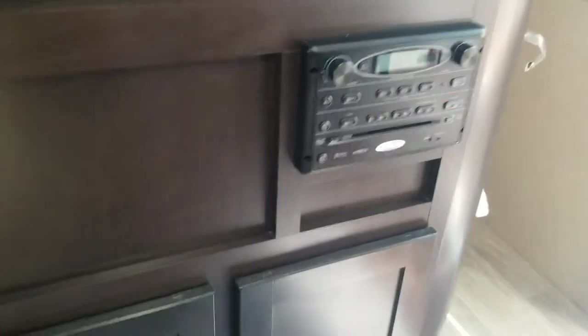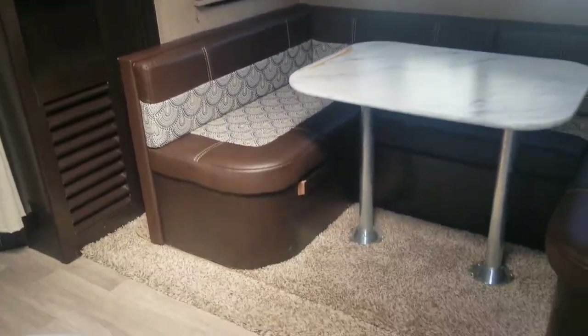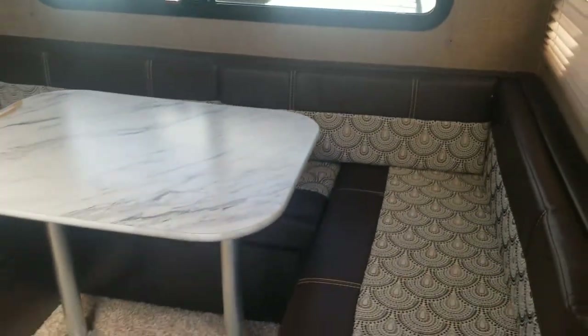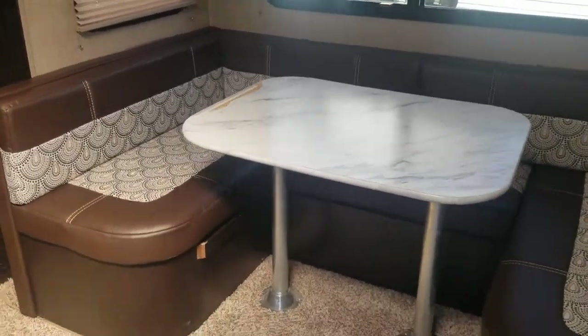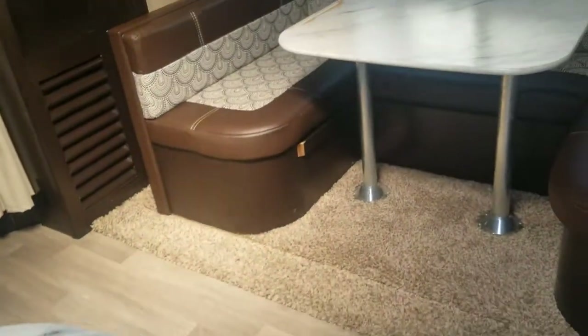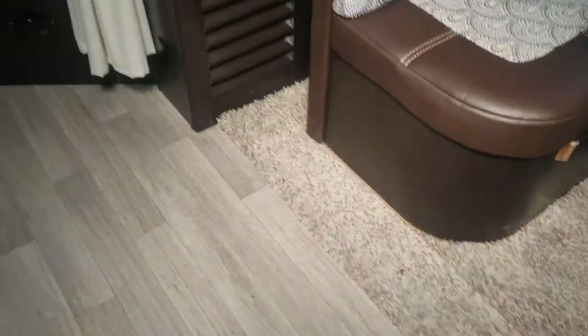In front of the bed is your entertainment center — no TV now, but one can easily be mounted. There's a multimedia player, storage underneath, and a little bit of storage above with nice glass-front windows. The slide goes from one corner all the way to the other — about three feet deep. The table is removable, which makes it easier to walk through when the slide is in. This area can convert to a sleeper. The top is particle board. There's laminate flooring, carpet on the slide, and some storage that cannot be accessed when the slide is in.